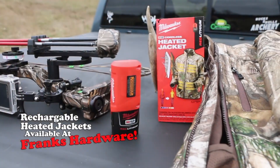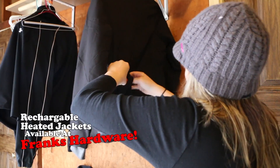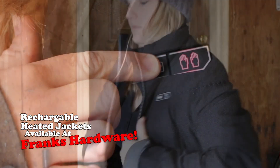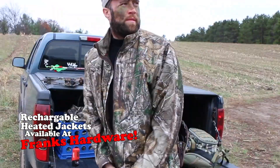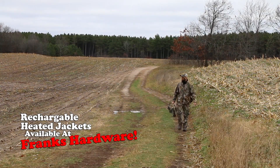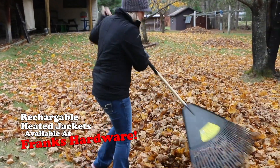Stay warm this winter with a heated jacket from Frank's Hardware. Get your rechargeable Milwaukee Tool heated jacket in a variety of colors and styles. It's the perfect gift for anyone who enjoys the outdoors this fall or winter. Stop into Frank's Hardware today and get yours so you can stay comfortable before it's too cold.